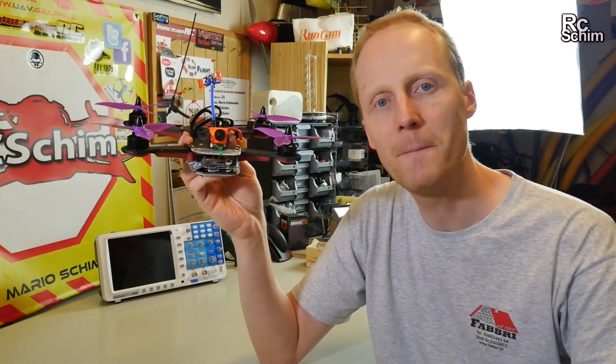If you still have questions, just leave me comments and we can discuss the RunCam Split further in the comment section below. Thanks for watching! Bye.